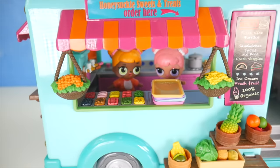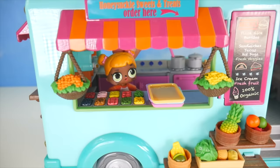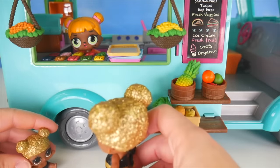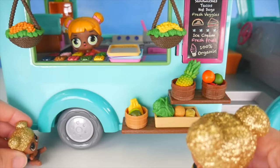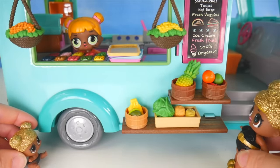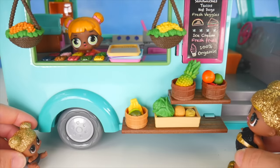Do you think we're ready for our first customer? Oh yes, absolutely. I think we might have a few coming now. You should probably go ahead and get a pizza started. What a neat food truck! Look, Little Queen Bee. I know, I see it. Looks yummy! Let me check out this menu here.